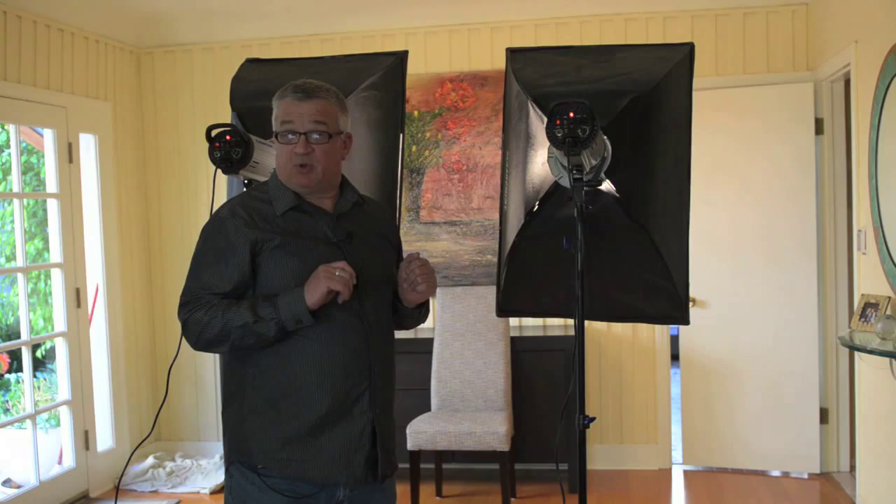This is our typical clamshell. You're going to see a couple of shots coming up right now that show how the clamshell light looks. Stick around — we're going to have some more lighting tips for you real soon. Thank you.